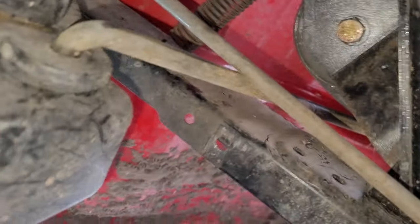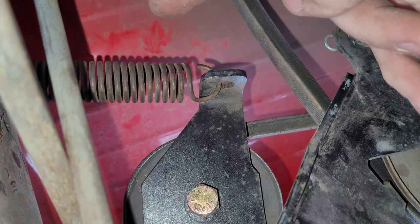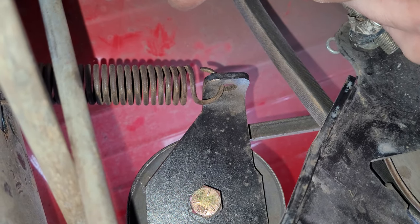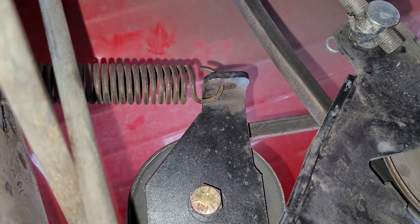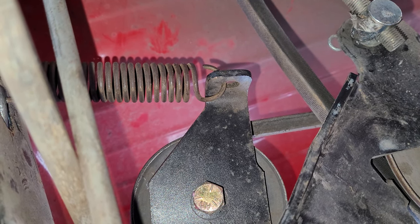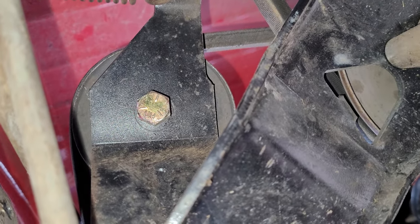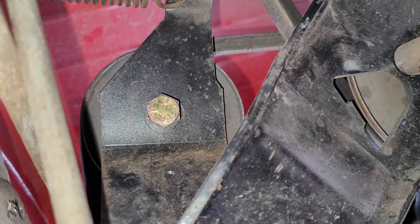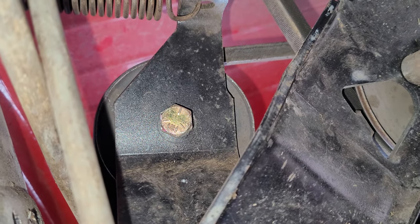Right up under here, that spring right there — it popped off. The reason it came off was I had a big stick coming from the front of the motor deck all the way back to where the drive shaft area is. Somehow the spring popped off and I couldn't get it going anymore.